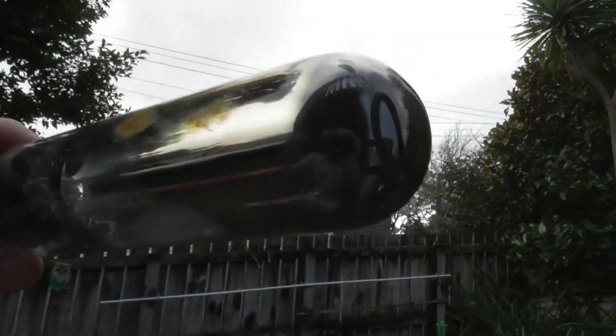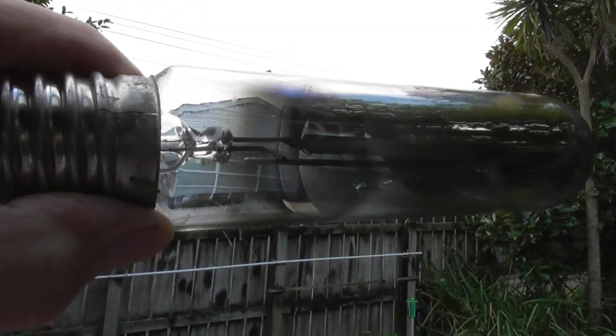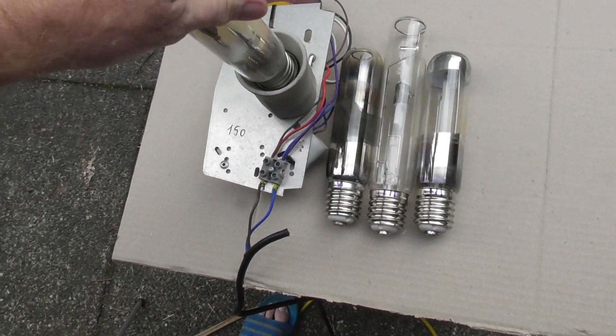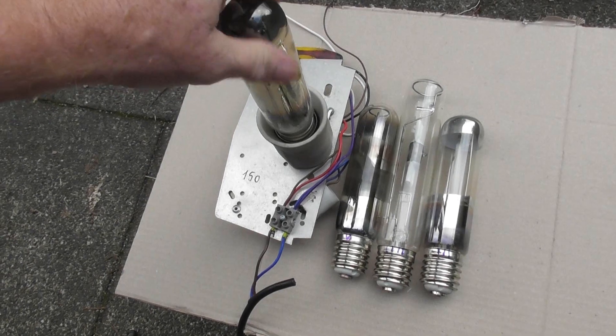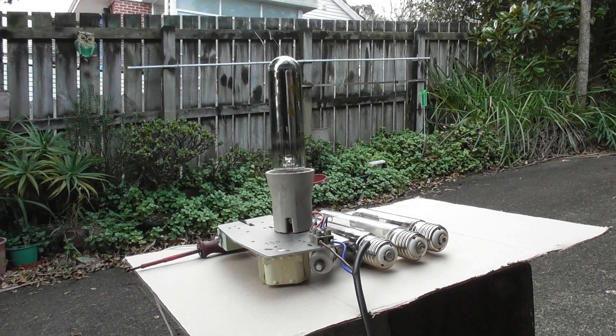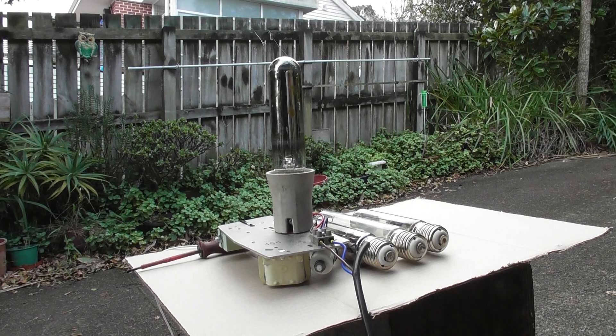This is lamp number two. It looks still intact, so I'm gonna quickly pop it in the device and see if it works. I've got the device here. Energize device. Now that is stuffed.